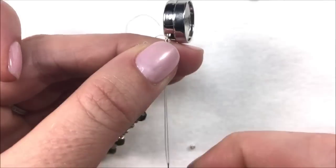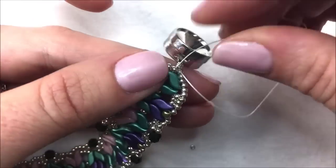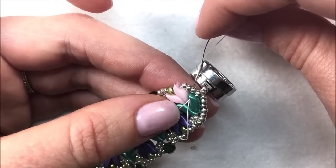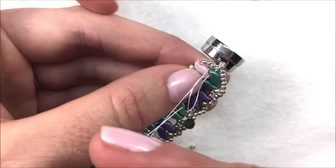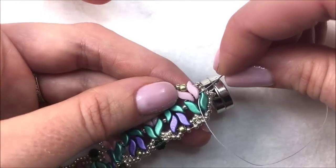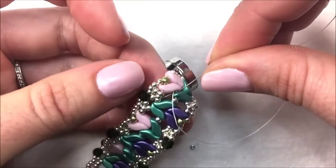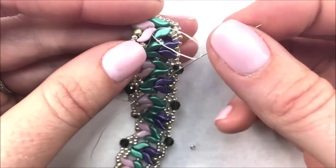You can do this with a simple square knot and a little bit of glue for security, or you can use your thread zap or thread burner. Go underneath one of the bridge threads, create a loop, and then sew back through that loop, pulling nice and tight — getting that knot in between those center beads. Take the thread a couple more passes through some beads and do that knot again. Go underneath that bridge thread, which creates a loop, and take your thread and needle and sew through that loop.